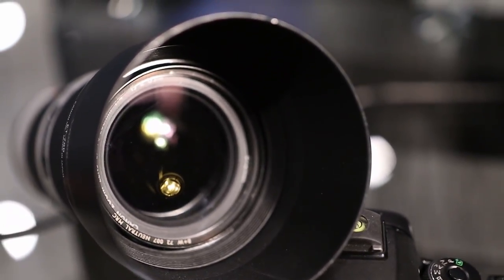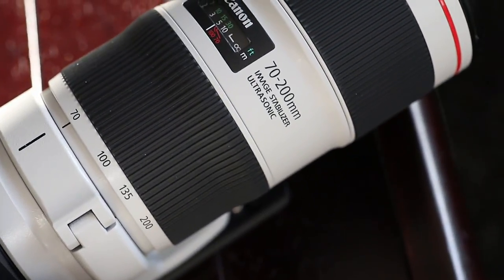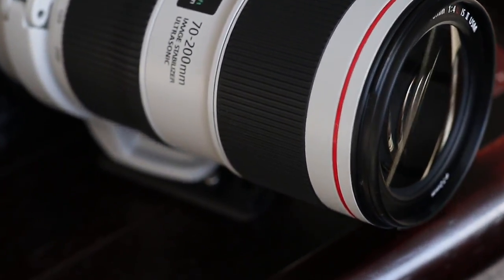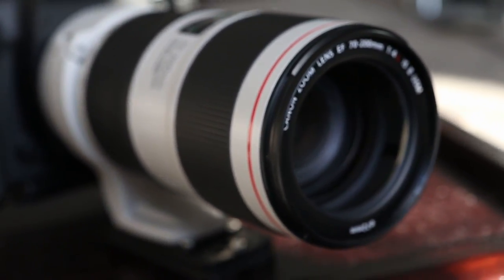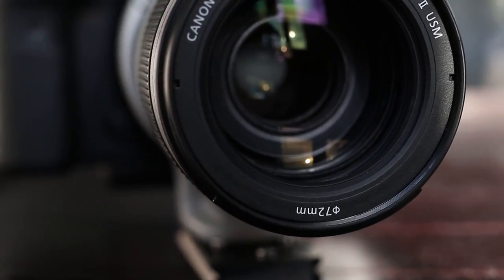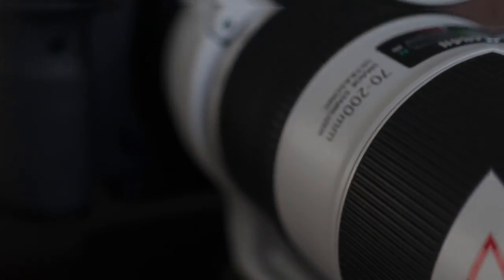1999 saw the first iteration of the Canon 70-200 f4 L without any image stabilizer. Then in 2006, after all the praise that lens received, the 70-200 f4 L IS USM was released and it got just as much praise as the Mark I version, if not more — some saying it was even sharper than the non-stabilized lens. The lens that people wanted most was actually the last to be upgraded, and that was the 70-200 f2.8, with the Mark III version just coming out recently.